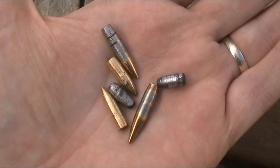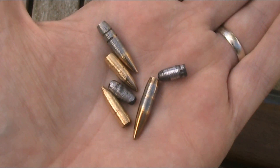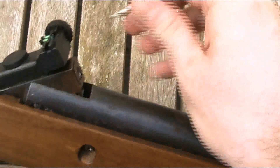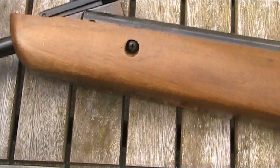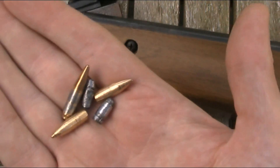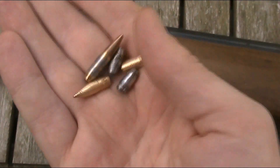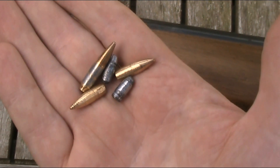Here I have all of my bullets which I turned down by putting them in a drill and holding a file against them. They all now fit perfectly into the barrel of the gun. By doing this I will have taken some off the diameter and also slightly off the weight, but hopefully not enough to make too much difference, so I'm not going to bother re-measuring or re-weighing them.